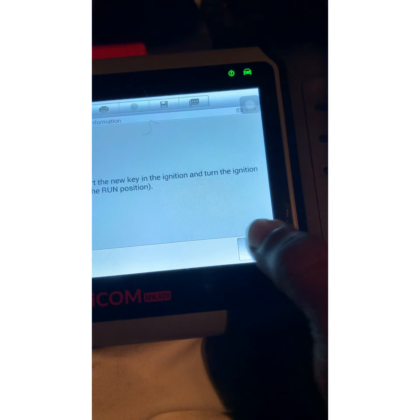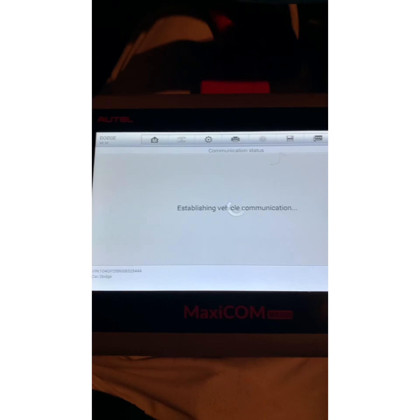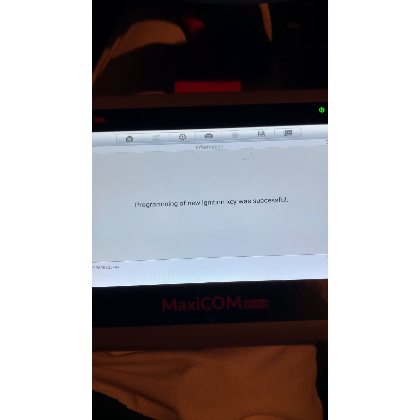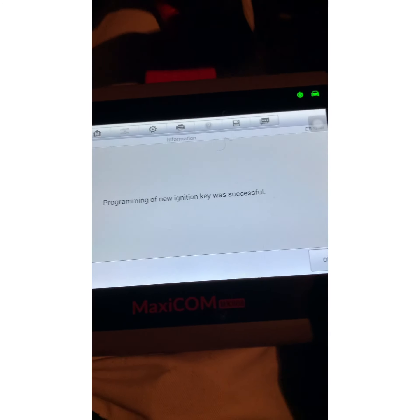We're going to get one of the two new keys over here. Turn that to on — as you can see — and then we're going to hit okay. Programming of new ignition key was successful. Hit okay.